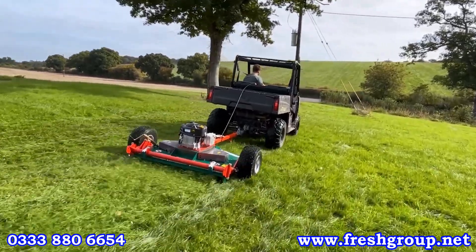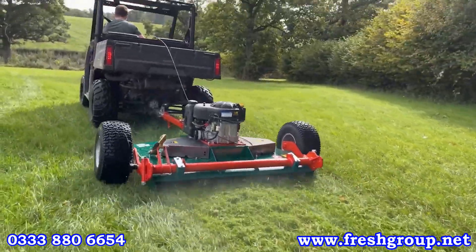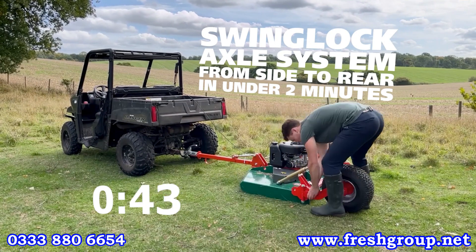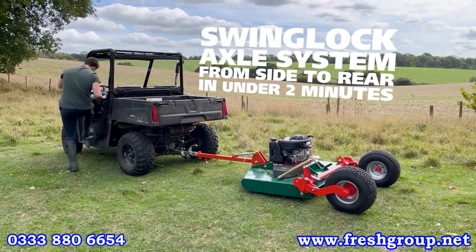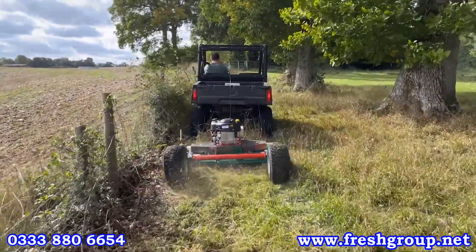One of the standout features on the AR series is this swing lock axle system. This basically allows you to have the wheels on the side, but then within around about two minutes you can have them on the rear within the working width. This will allow you to get up close to a fence line or a hedge line, and also if access is narrower.